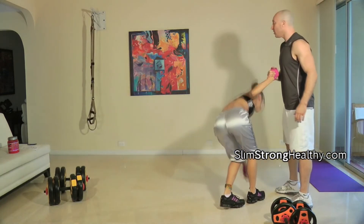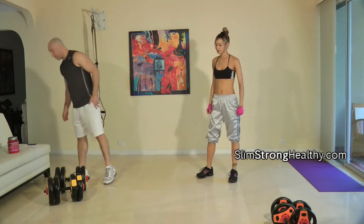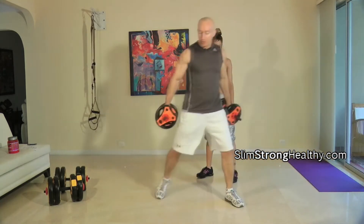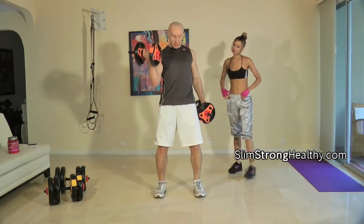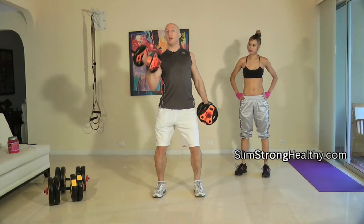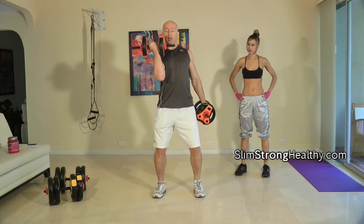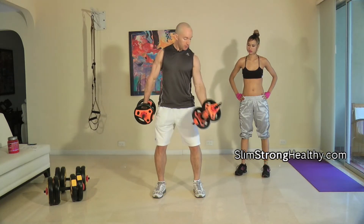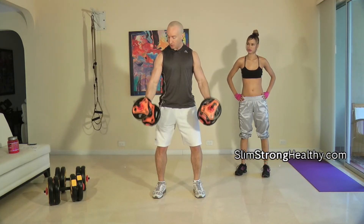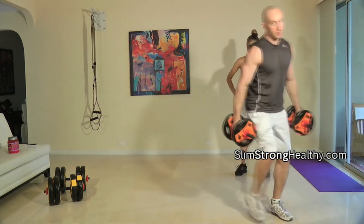While you're doing that, I'll be doing the alternate dumbbell curls — holding my stomach in, knees slightly bent, back straight, looking straight out. I'll be lifting up, turning my arm, and bringing it all the way in. The more you can keep your elbows in the same location in front of your body and avoid any type of swing, the better.